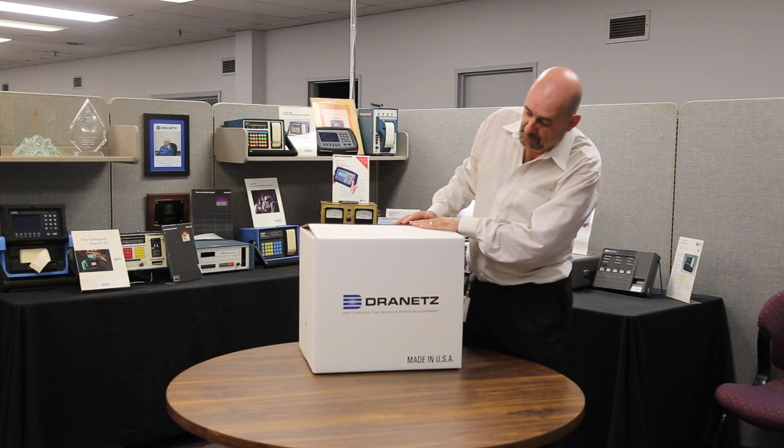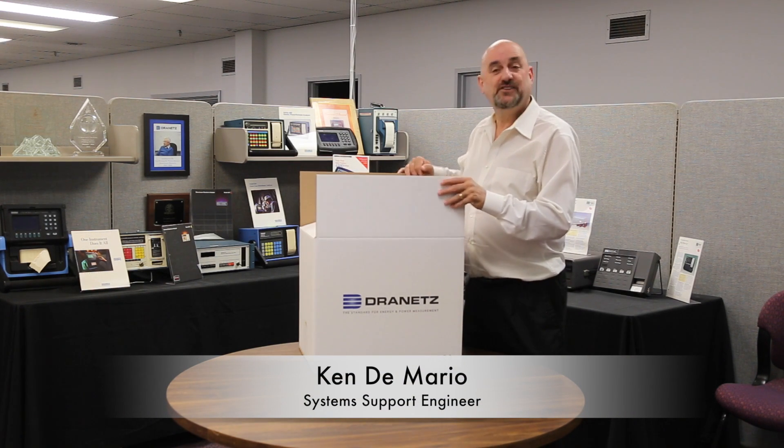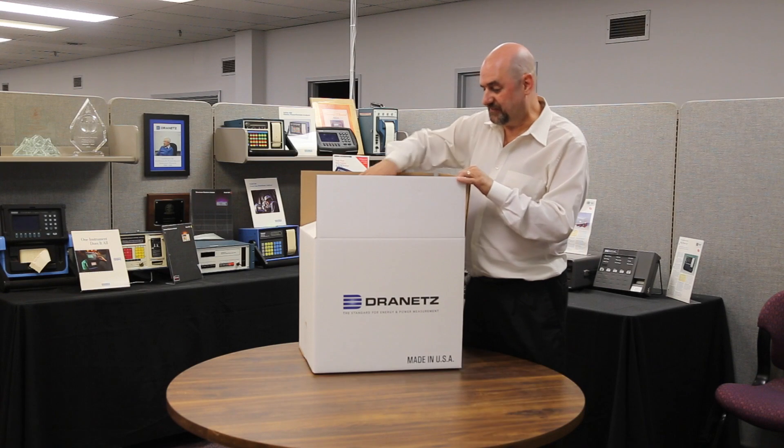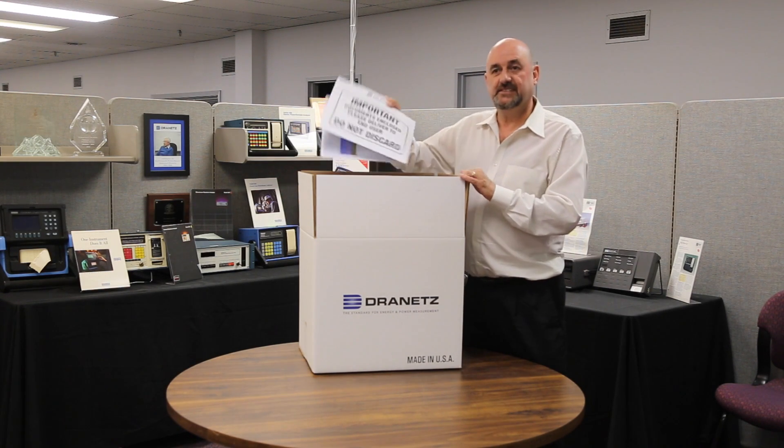Hello. Today we're going to unpack an HTPQ Explorer. You just got it — it's just shipped to you. When you open it up, the first thing you'll find on top is some paperwork.